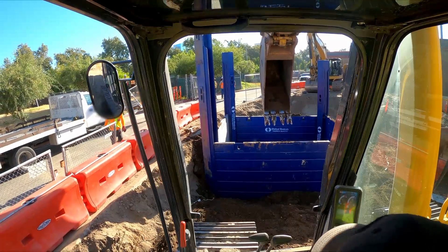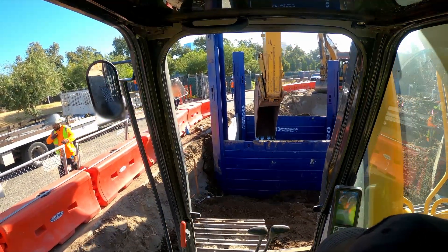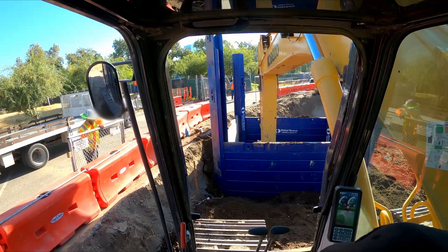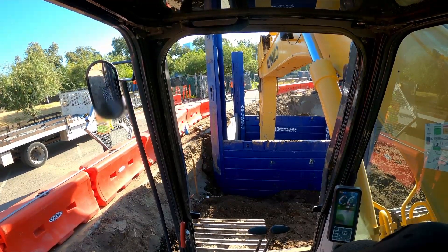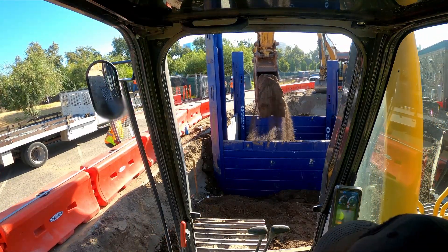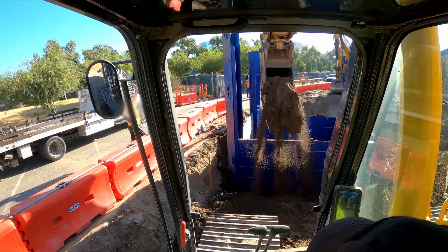At this point, the material I'm going to pull out of the hole is going to go around the shoring. This is going to back the plates and help hold them in place. By pushing material up against them, it's going to secure them so they don't slide down as we dig.